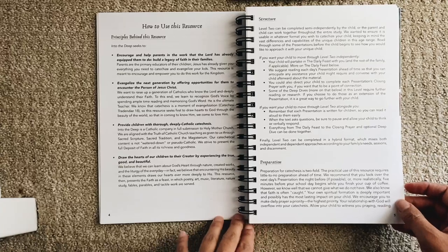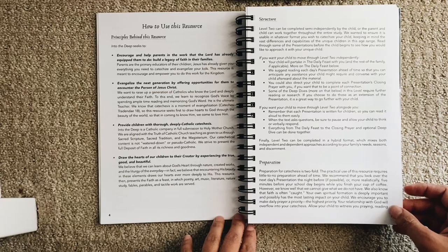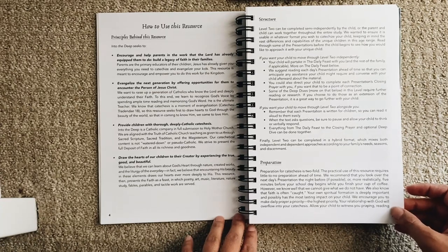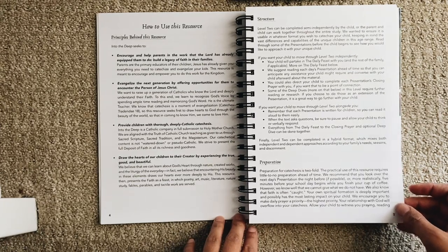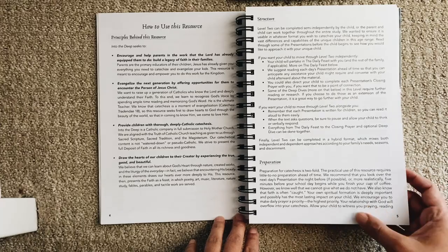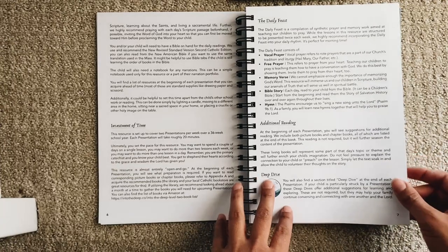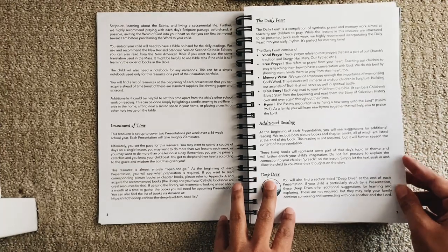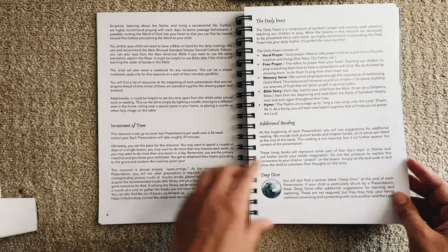We cannot give what we do not have, and the faith is often caught. Your own spiritual formation is deeply important and possibly has the most lasting impact on your child. Make daily prayer the highest priority — your relationship with God will overflow into your catechesis. Allow your child to witness you praying, reading scripture, learning about the saints, and living a sacramental life.